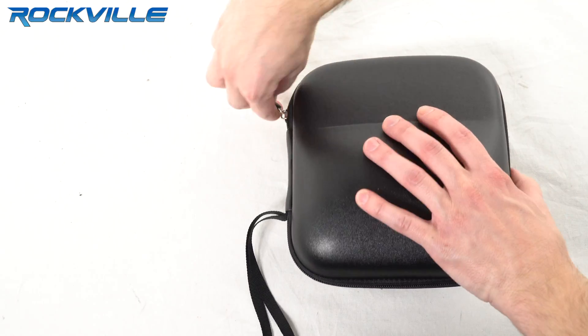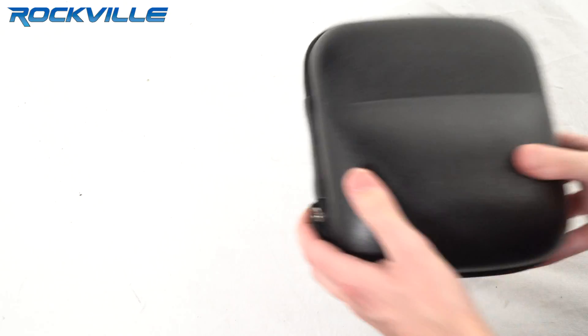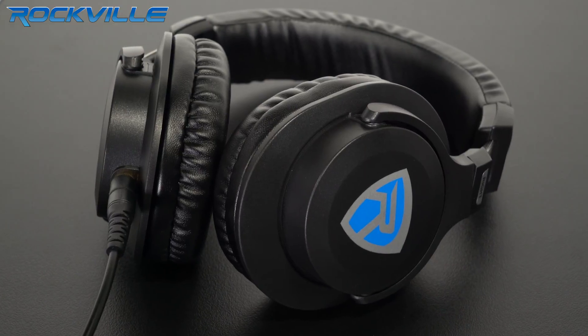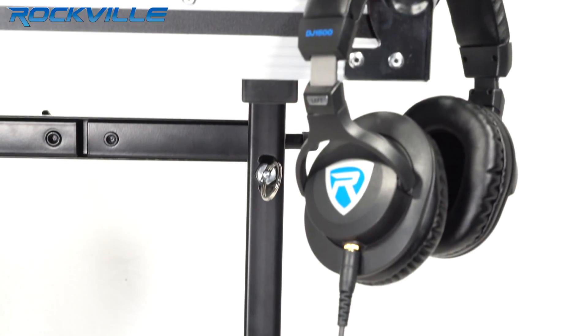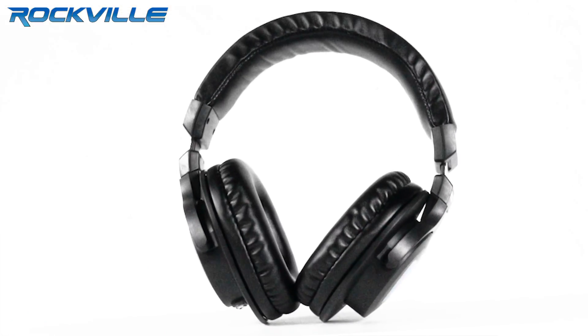We also provide a hard leather case to store and protect your new investment when you're on the go. With deep bass response, optimal sound reproduction, and a sleek modern design, the DJ1500 by Rockville will quickly become your first choice.